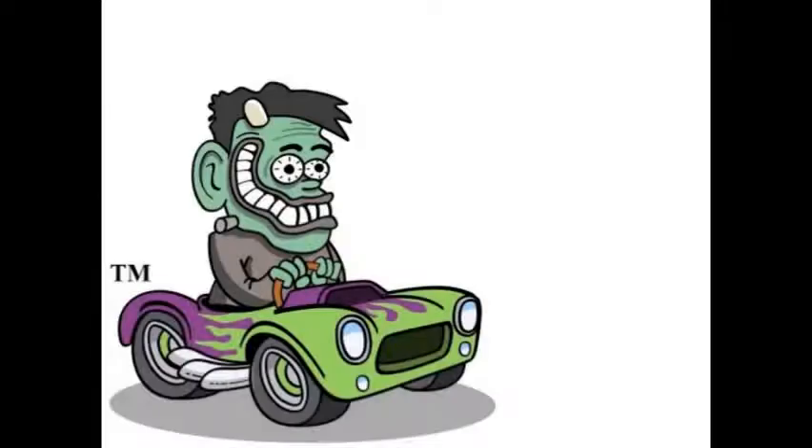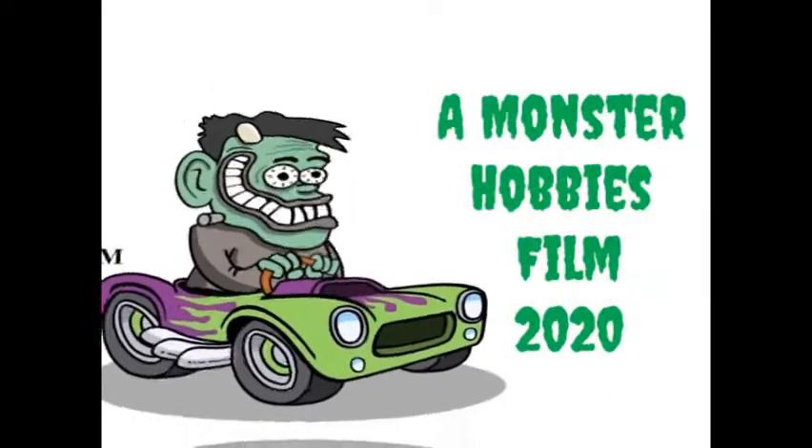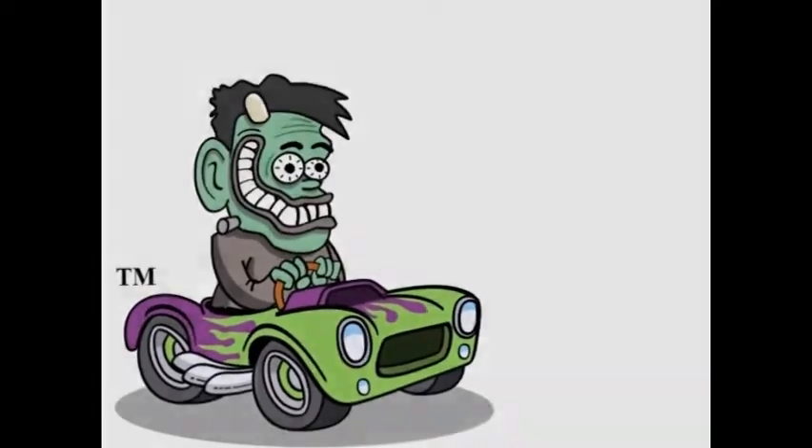The 1966 Mercury Park Lane, coming up next on Monster Hobbies, What's in the Box? Hello Model Kit fans, today I need to ask if you're crazy about a Mercury, because today we are going down to our Model Kit Mercury showroom to take a look at What's in the Box of AMT Ertl's 1966 Mercury Park Lane.